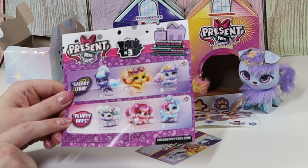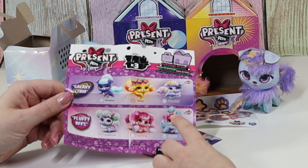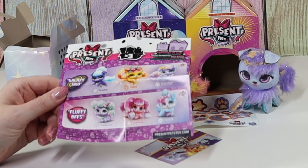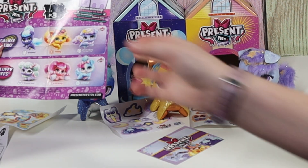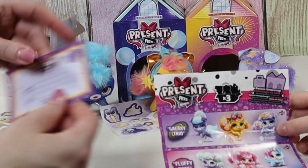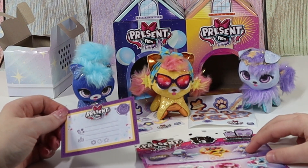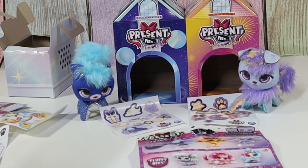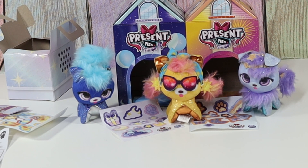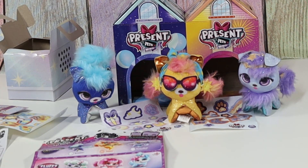So there are the Galaxy Trios and the Fluffy BFFs. If we had gotten the other packaging, we would have gotten this one. Good thing I didn't get two of these because I think they're the same. I like this one the best — stylish, charming, and gorgeous. So we have Dreamer, Happy, and Outgoing. Outgoing is a weird name. You can also buy these in individual packs. This one is a trio pack. There are only two different trio packs, so don't buy two of the same box.